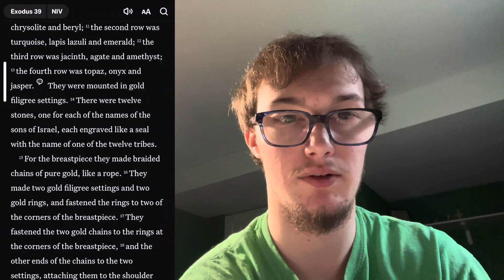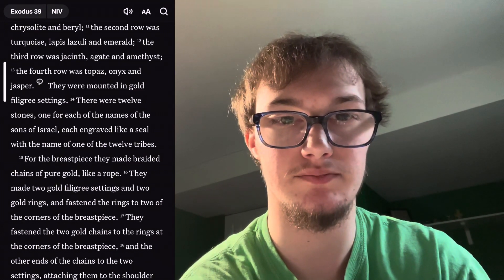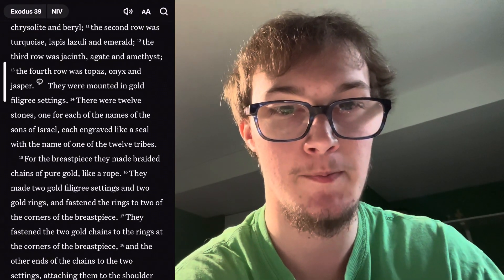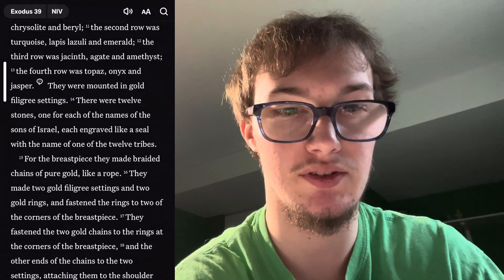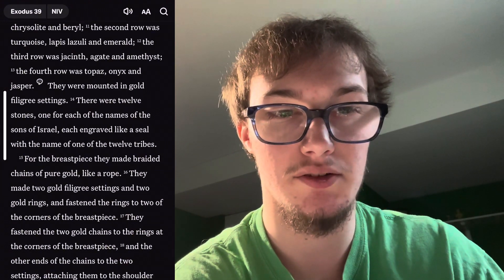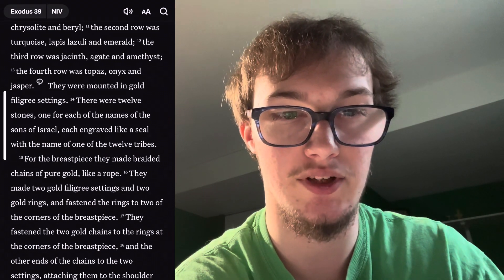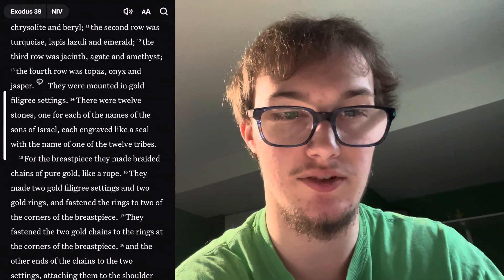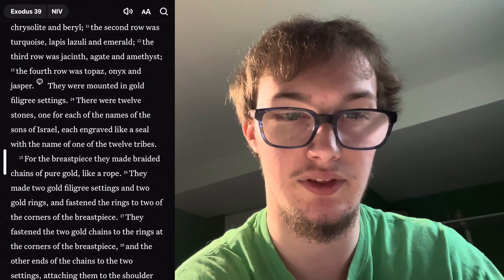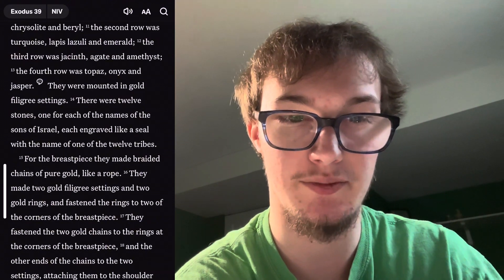The first row was carnelian — I don't know all these names, so I'm going to skip to the end of it. They were mounted in gold filigree settings. There were 12 stones, one for each of the names of the 12 sons of Israel, each engraved like a seal with the name of one of the 12 tribes. For the breastpiece they made braided chains of pure gold like a rope.